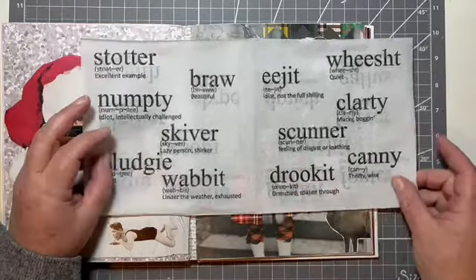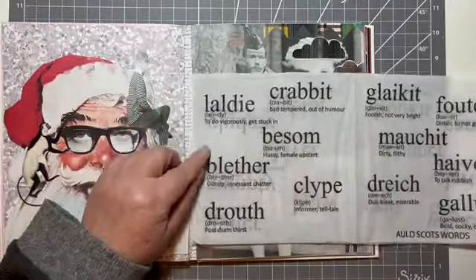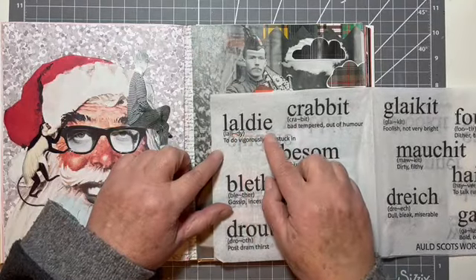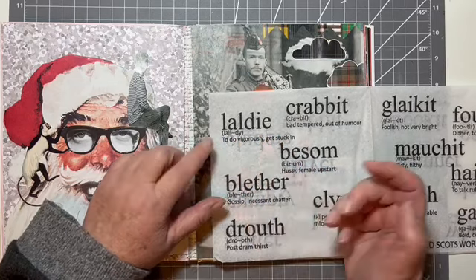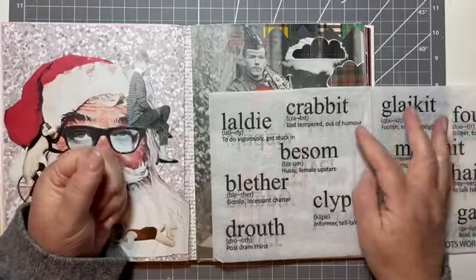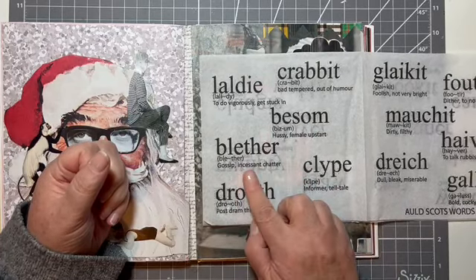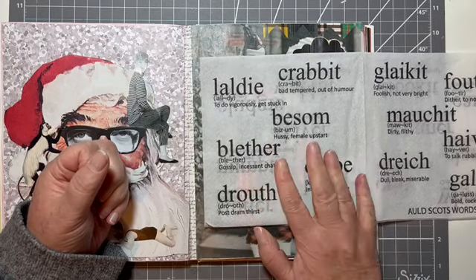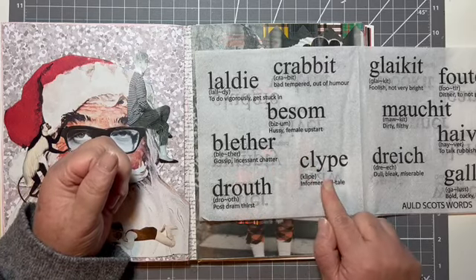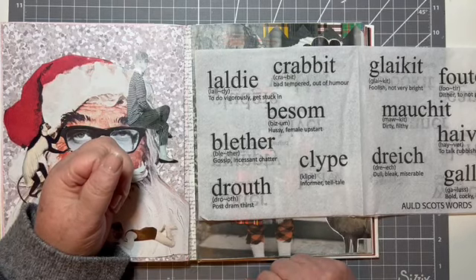'Drookit' is what you would be today if you're out because it's absolutely pouring and you would come in drookit. 'Laldy' — get stuck in. Getting it laldy means giving it laldy, like doing something fast or doing something quickly. 'Crabbit' is bad tempered. 'Blether' means gossip, incessant chatter — oh, she was a wee blether, you would maybe say that about a wee girl or a wee boy when they're chatting to their grandpa. 'Clype' means they're going to tell tales on you — she's a wee clype.